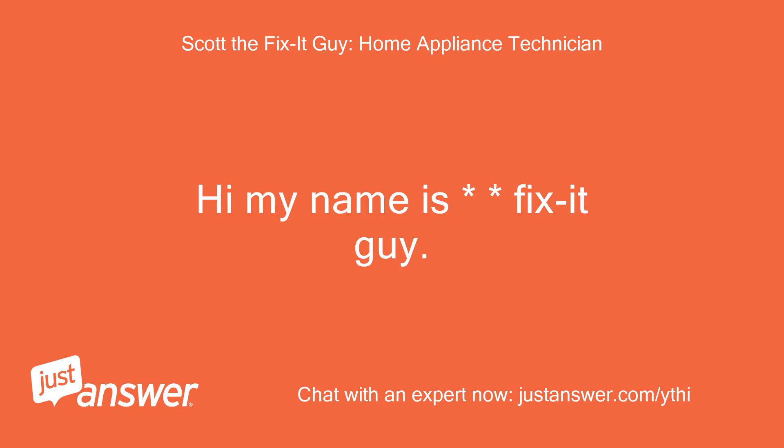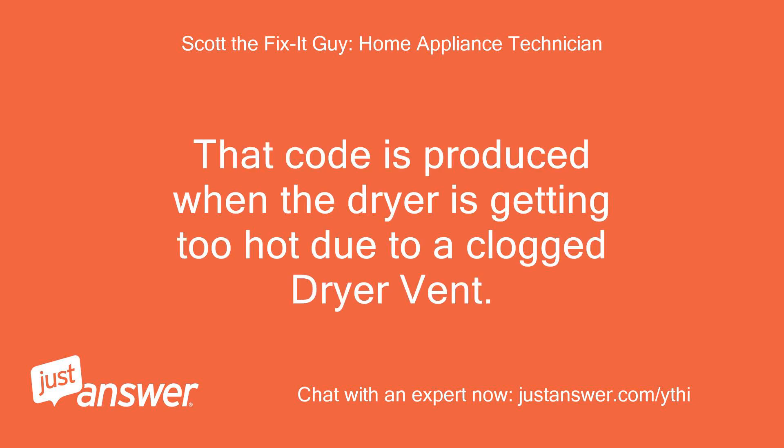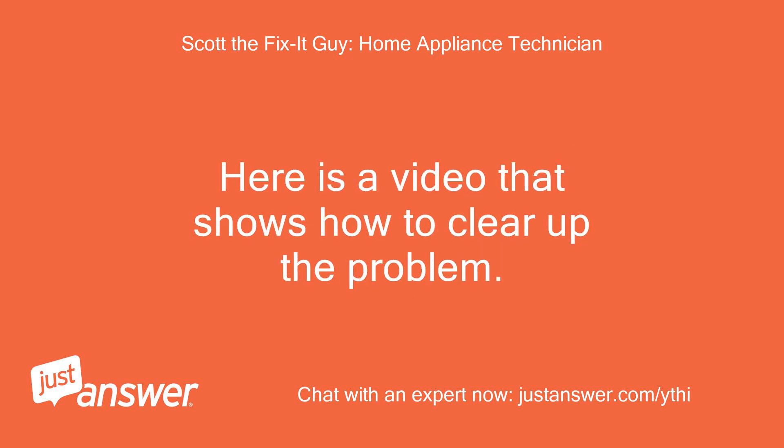Hi, my name is FixItGuy. I think I can help you with this error code. That code is produced when the dryer is getting too hot due to a clogged dryer vent. Here is a video that shows how to clear up the problem.